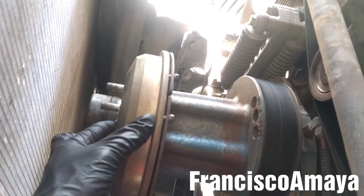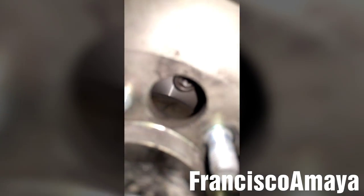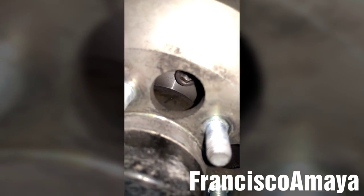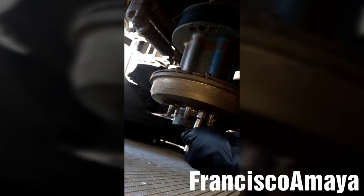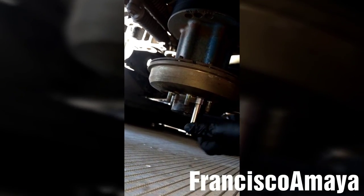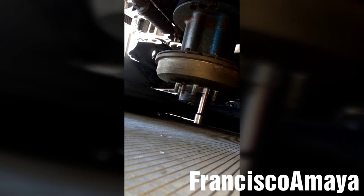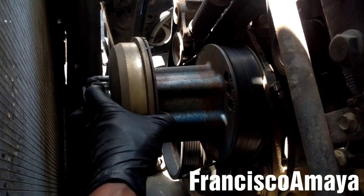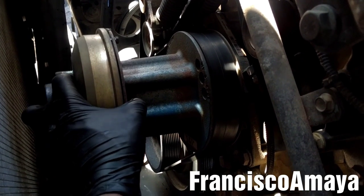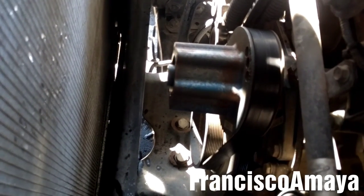Now I am going to align the bolts with the fan clutch. All we need to do is grab an 8mm Allen socket and insert it in here. Now we want to remove the 6 bolts that hold the fan clutch in place. With the bolts out of the way, we can easily remove the fan clutch — just move it around like this. And the fan clutch is out.